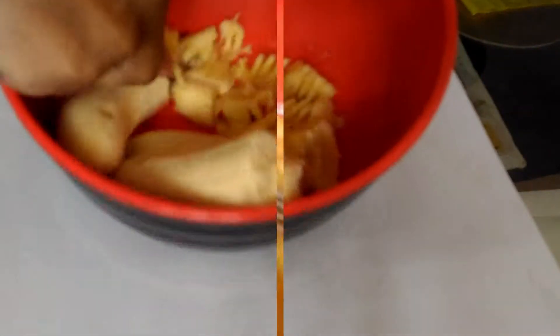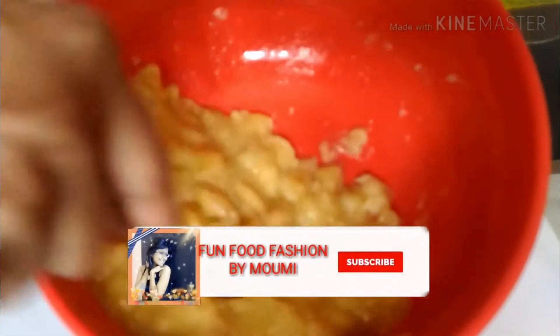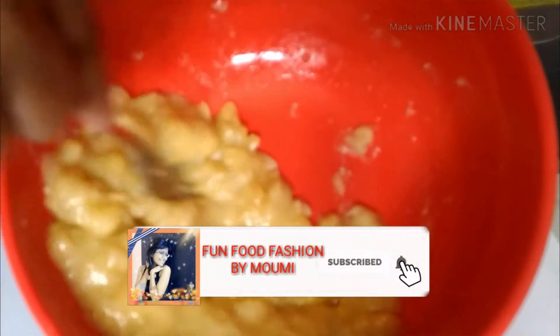Within no time they are all mashed up well. This is a very good recipe for diabetic patients because I'm not going to use any kind of sugar — no added sugar, no sweetener, no artificial sweeteners, nothing. The natural sugar present in the banana will be the only source of sweetness in these cookies, so they are very healthy. They are all mashed up now.